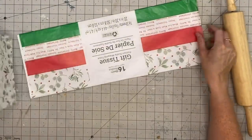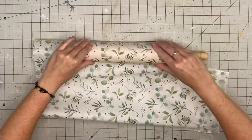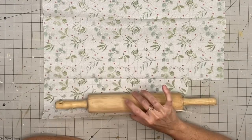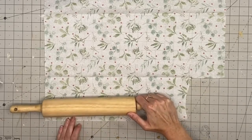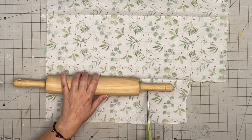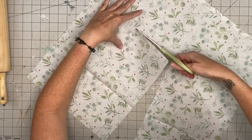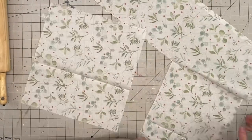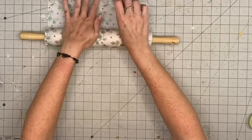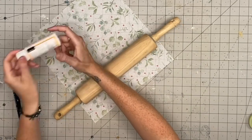So I knew I had this tissue paper from last year from Dollar Tree and I was so happy I found it. I've seen this done with rub-on transfers and scrapbook paper, but y'all know I love my tissue paper, so I'm busting it out. I'm going to grab my Dollar Tree Mod Podge — I love the little squeezy Mod Podge, it's so convenient.